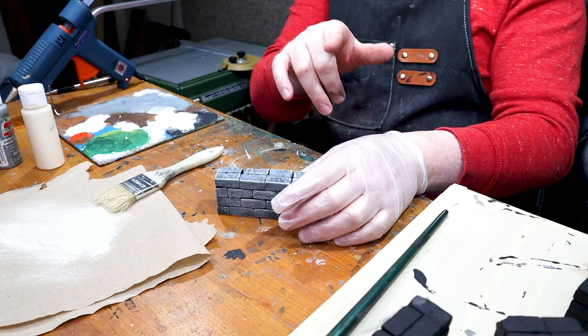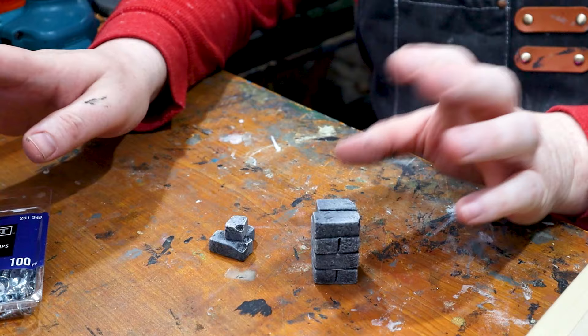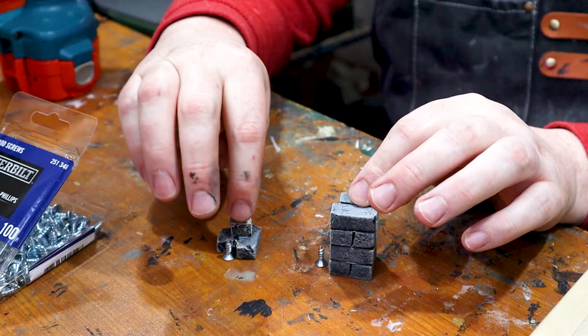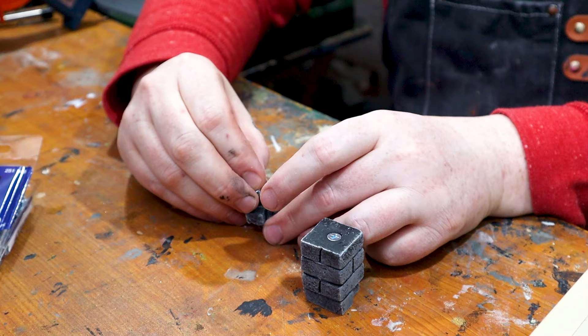One more thing before the glamour shots: adding some weight to the bottoms of the smaller pieces so they don't get knocked all over. I do that with number 8 half-inch flat head screws — half inch because these are small and it should fit just fine at the bottom. They're heavy enough to keep the pieces from getting knocked around. I insert the screw and drill it in; you can use a screwdriver, but I use a power driver every day so it saves my hand.